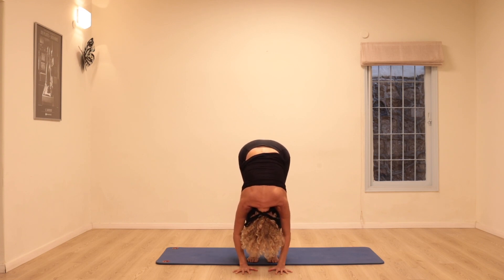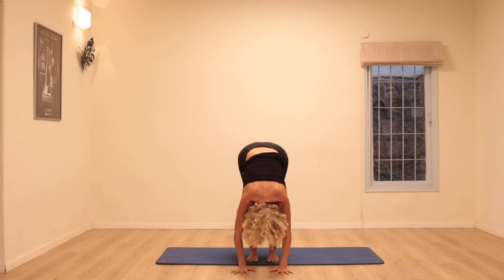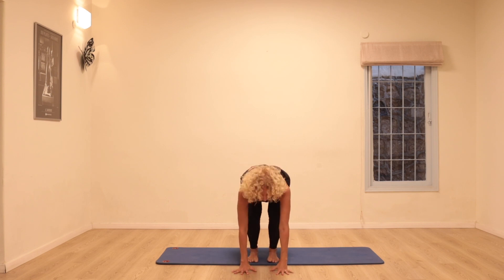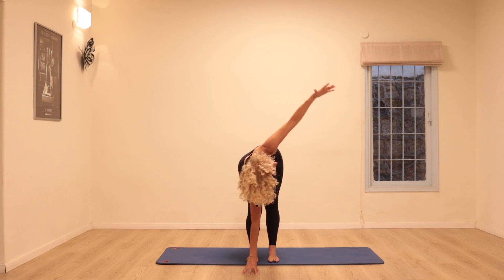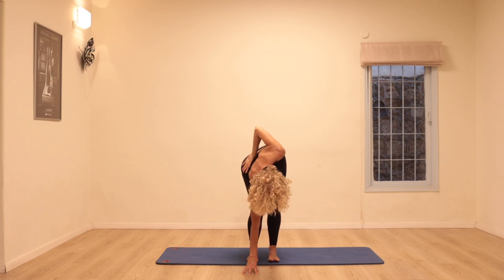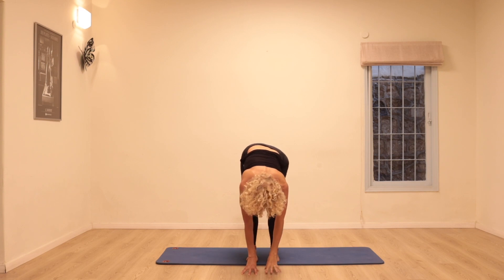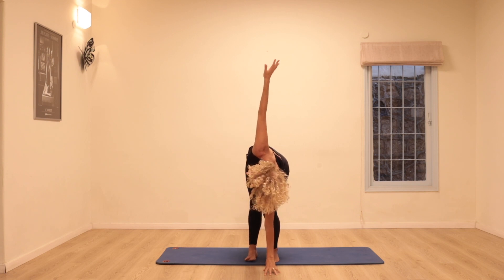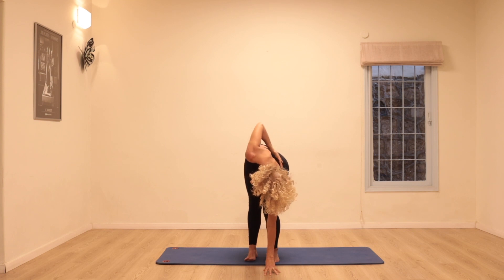Bend the knees, gaze forwards, inhale — drop the head down, reach the sits bones up towards the sky. Again bend the knees, gaze forward, inhale and stretch: heels into the floor, hips up to the sky. One more time: bend and stretch. Keep the right hand on the floor, bend the right knee as much as you want, stretch the left hand up — keep reaching up — then bend the elbow, place the hand behind your back, open the chest, look up to the sky. Other side: bending the left knee, left hand down, right arm floats up, lengthen, then bend the elbow, hand behind your back, open the chest even more, looking up.